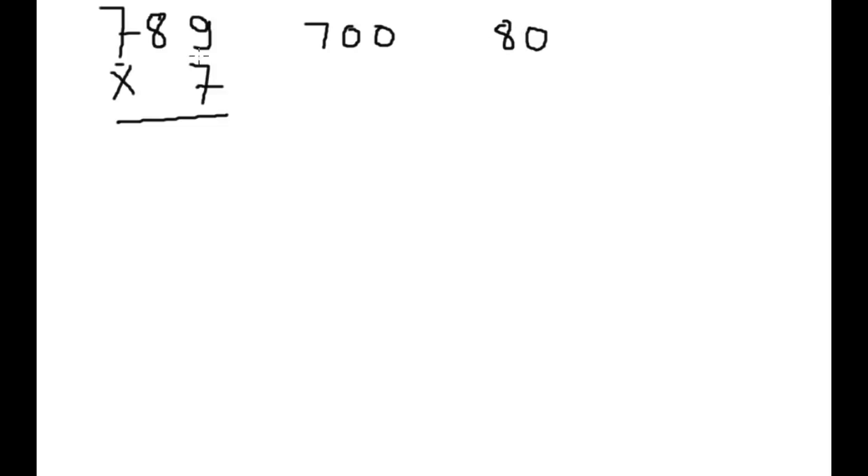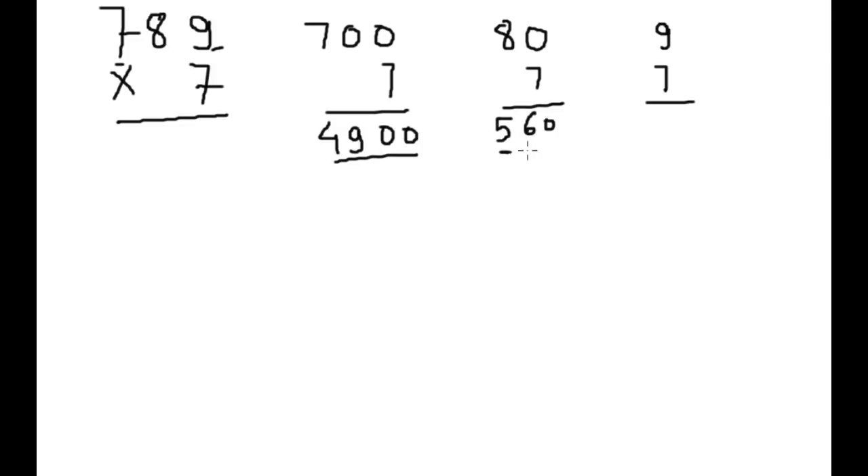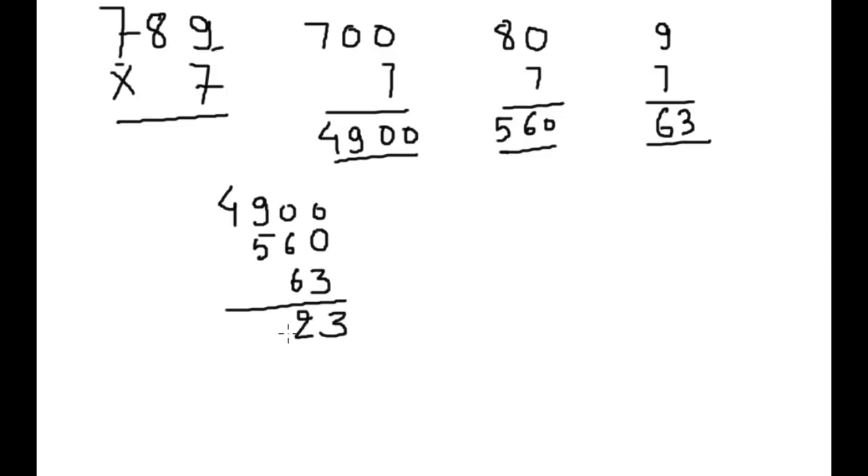And this is only 9, so on one space we will write 9. Now we will multiply all 3 — it will take only 1 second to multiply all three. So this is 4900, this is 560, and this is 63.